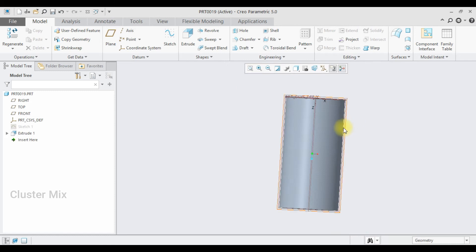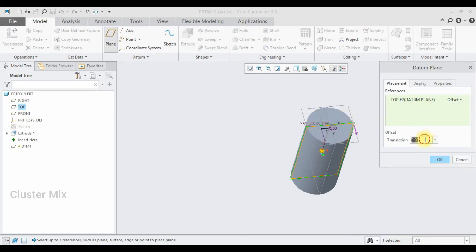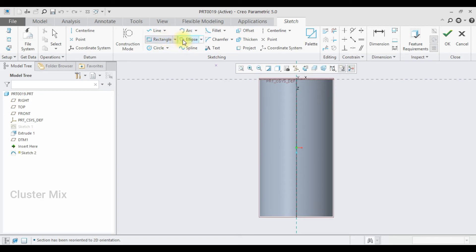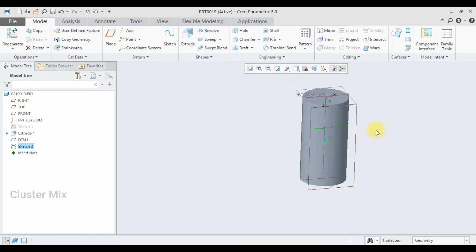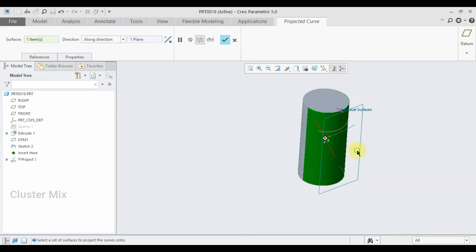Now I am going to draw the blades. For that, I am going to offset this plane to a value of 60, then click OK. I am going to sketch on this plane and go to sketch view. I am going to draw an arc — first point and my second point — and draw an arc like this, then give a check mark. Now I am going to project this arc onto the cylinder surface using the project command. Select the project command, select the surface, and now my sketch is projected into the cylindrical surface.